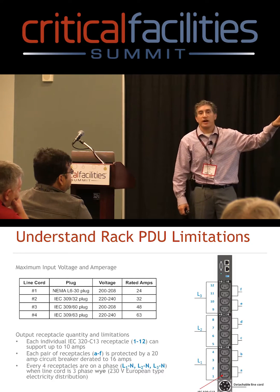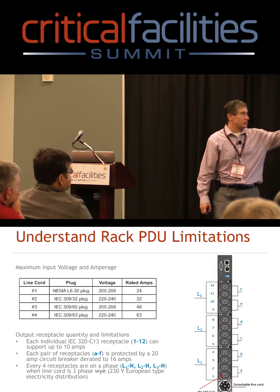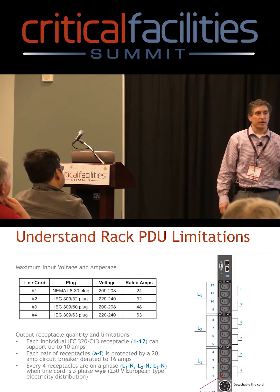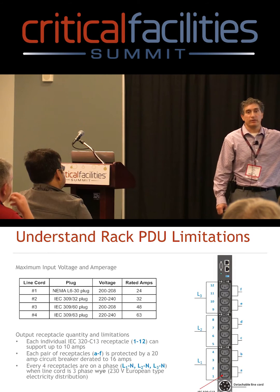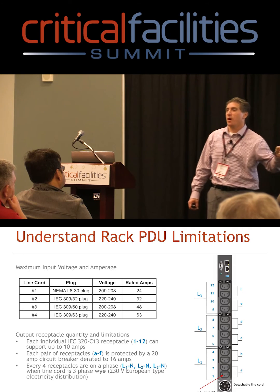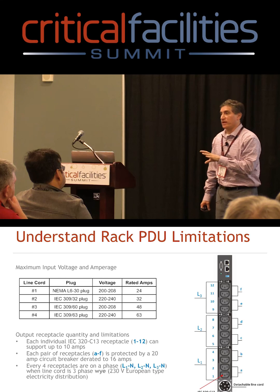Manufacturers will often publish this information — it might be a drawing like this or a one-line diagram. You should make sure you find this information when doing planning. When we get to the don'ts, there are several gotchas you need to think about when planning for PDUs.